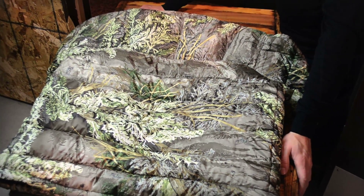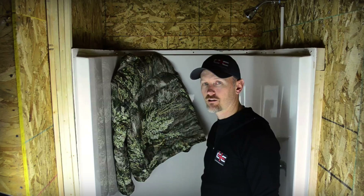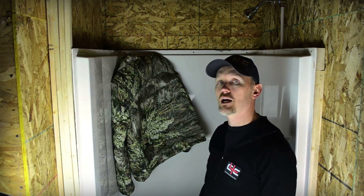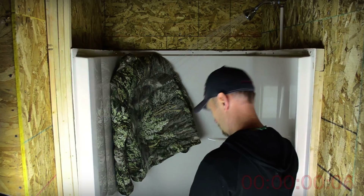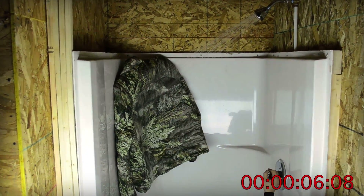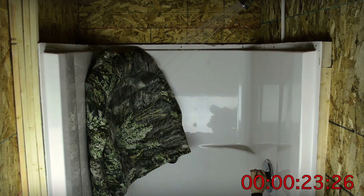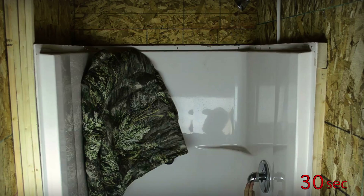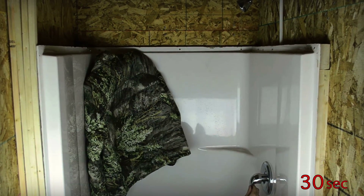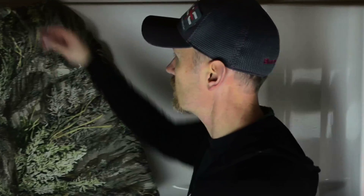Now we're going to wet this coat out for 30 seconds under a shower of water. It's going to be a 30-second blast of pretty high-pressure water. That was 30 seconds of a pretty straight blast right to the back of the coat.